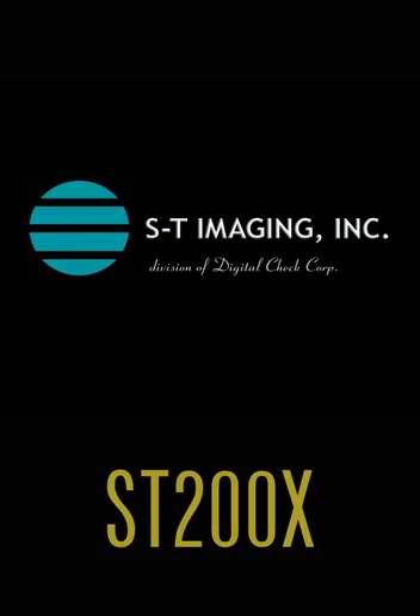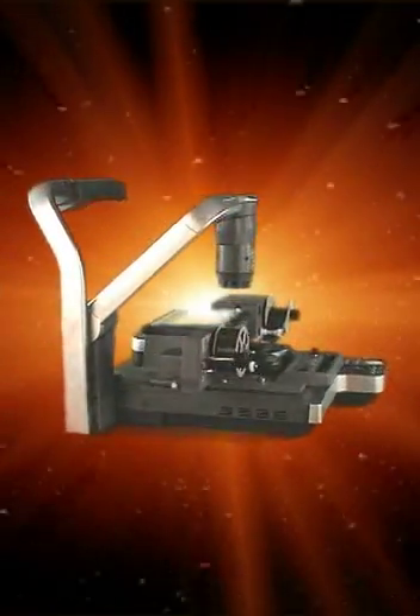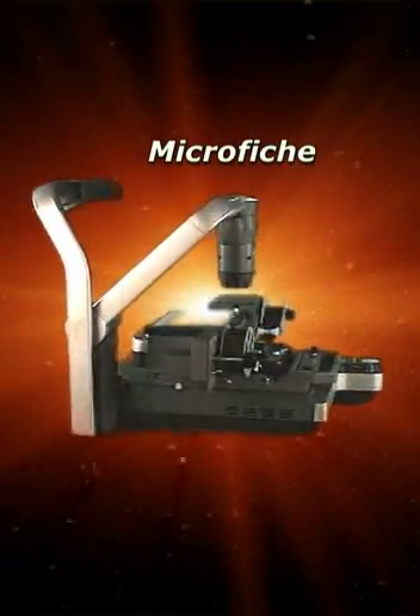The ST200X provides a versatile digital platform for viewing and scanning images from 35mm rolls of microfilm, standard microfiche, and opaque microforms such as microcards.